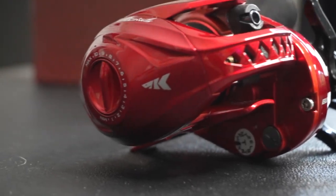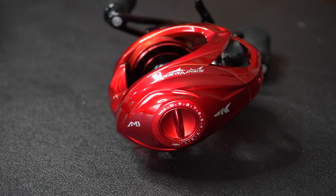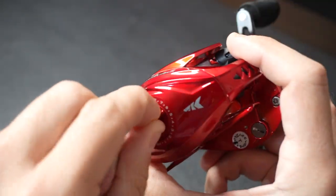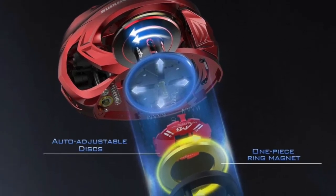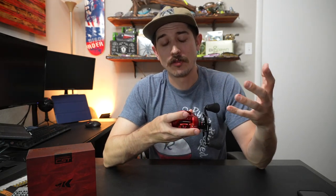Talking about the brake system real quick — it is going to be a magnetic brake system, the AMB CastKing brake system. If you're not familiar with magnetic brake systems, they're pretty straightforward. Right here you have your little adjuster; it allows you to add more or less tension. That knob pushes the magnetic brake system closer or further away from the spool, which will either slow or increase the rotation. The spool itself is an aluminum anodized spool, so you can use this in both fresh and salt water without worrying about corrosion over time.